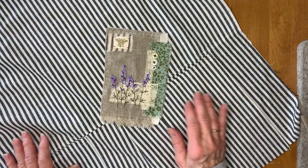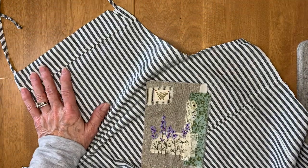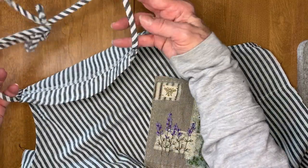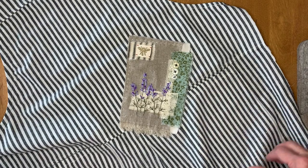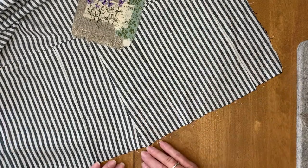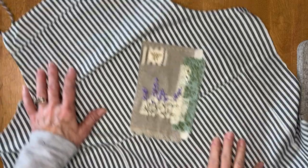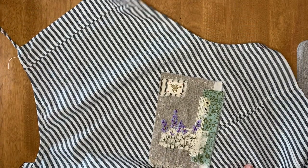Actually two aprons, because this particular pair of overalls is kind of the same design in the front and the back, and these ties were what would be the shoulder straps. I split the overalls right down front and back on the side seams, cut it open, cut off the legs, and basically the shoulder ties are now what would be the neck ties on the apron.